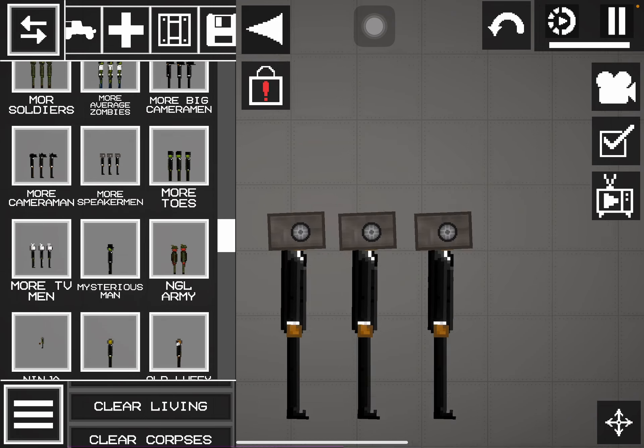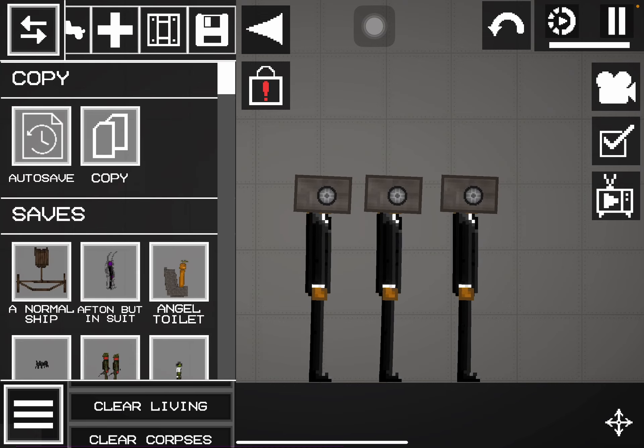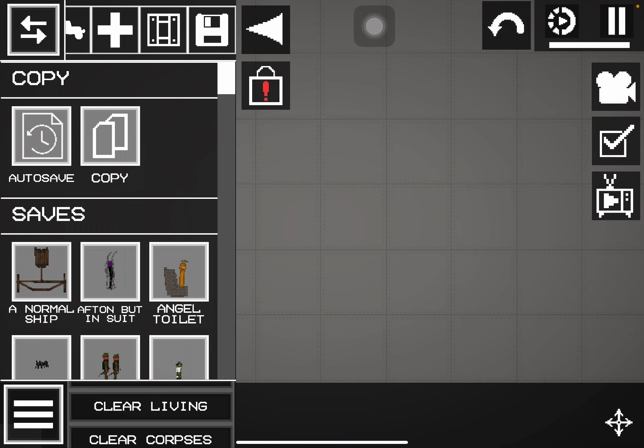This one had an upgrade — instead of them just being a TV, I changed them to be like that. And I think — oh, that lags a lot.